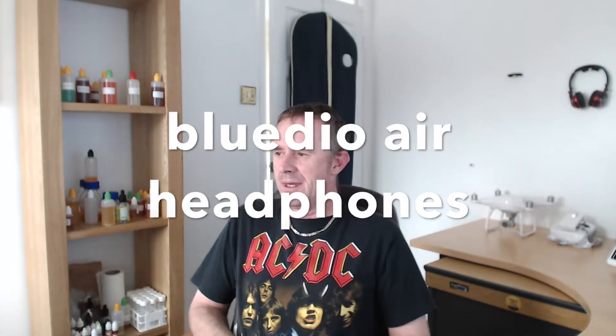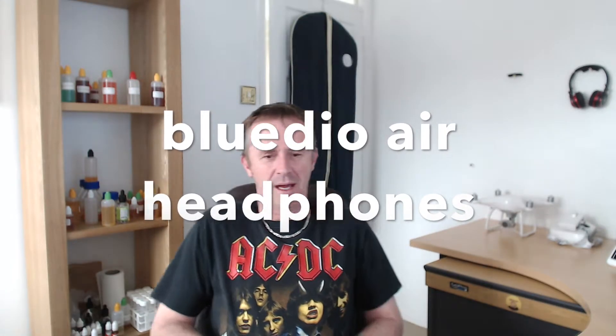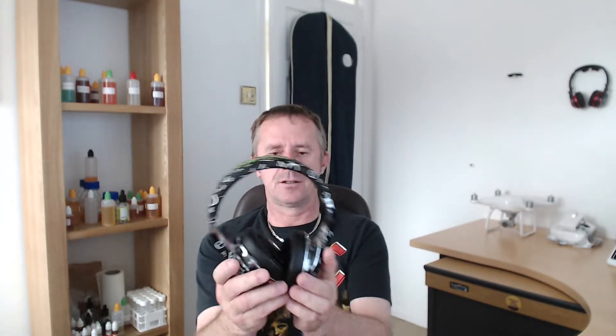Afternoon everybody, Yorkshire Vapor here. I just thought I'd do a little video on headphones because I love headphones, portable speakers, anything tech really. And I just thought I'd like to bring these to everybody's attention — this make, BlueDio.